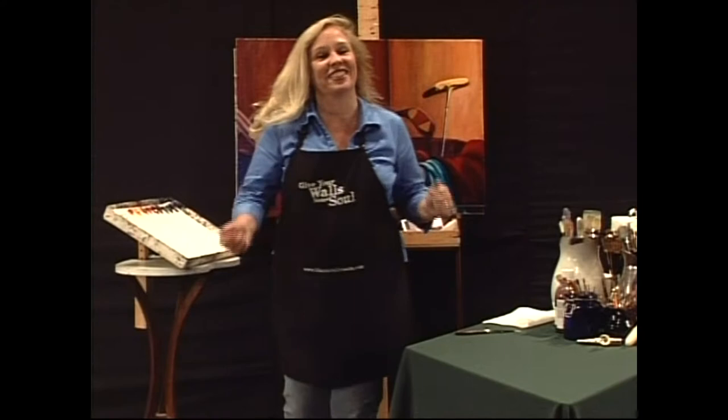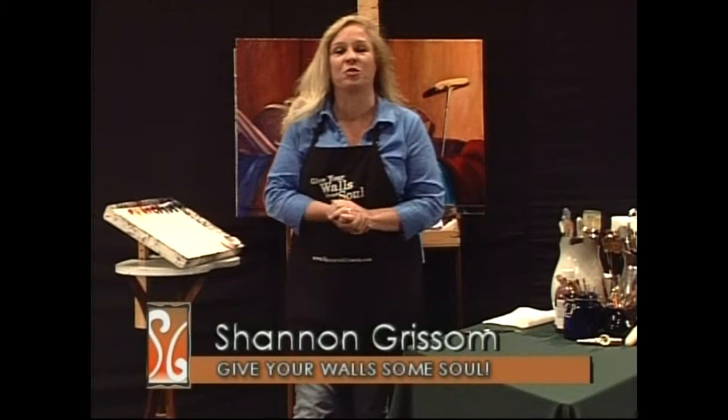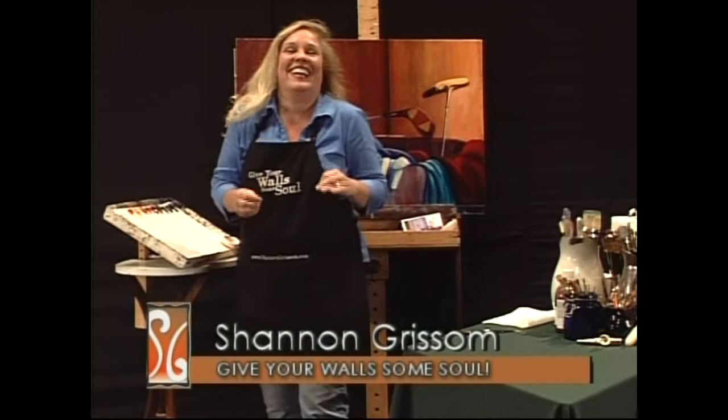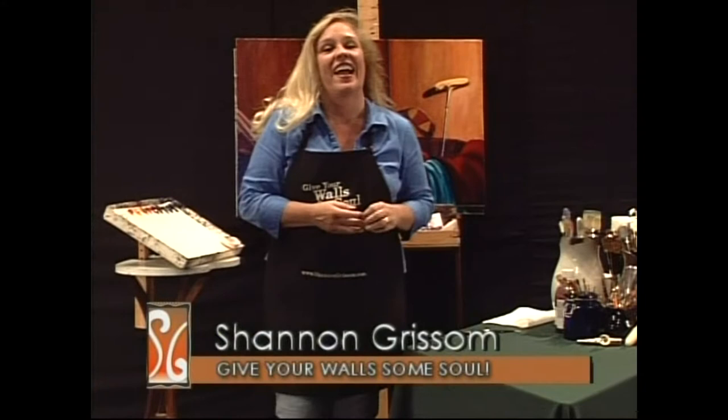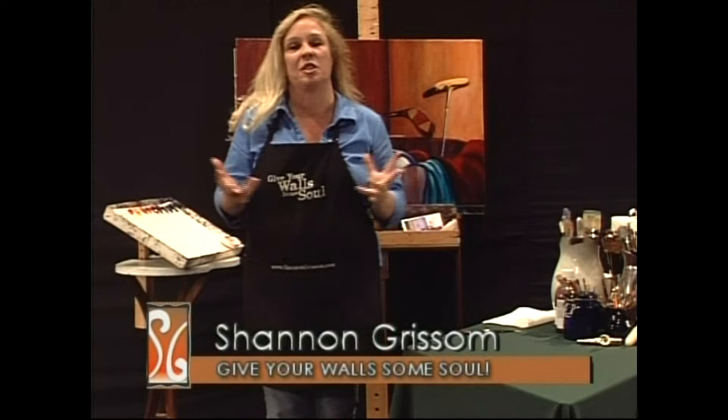Welcome to Give Your Walls Some Soul. I'm Shannon Grissom. I'm really excited about this show — well, I'm always excited, but this one in particular we are starting our seventh season, and that's just awesome. I've had a crew that's been with me since the beginning. Ron Winogar — it's his birthday — so we definitely have to recognize him. And Larry Talbott and Jan Janes, these guys have been with us since the beginning. It's a great team effort.